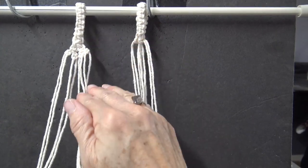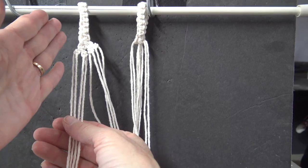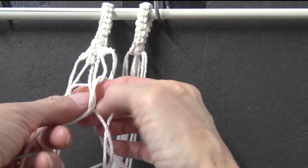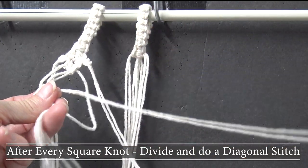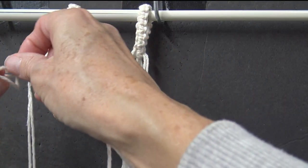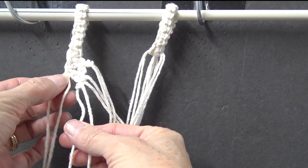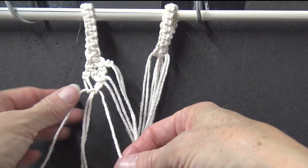These cords will then join to this one and you'll continue your pattern all the way down, but you need to address the beginning of the curtain. To do the beginning, first take care of this center. We've done our diagonal ones — now join those two with a square knot. After every square knot on this pattern, it separates off into two of the diagonal ones. We separate it off into two and do a diagonal one here. The four will make one square knot, and this will be the straight edge of your curtain.